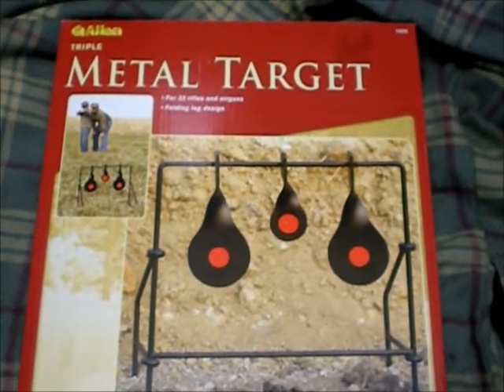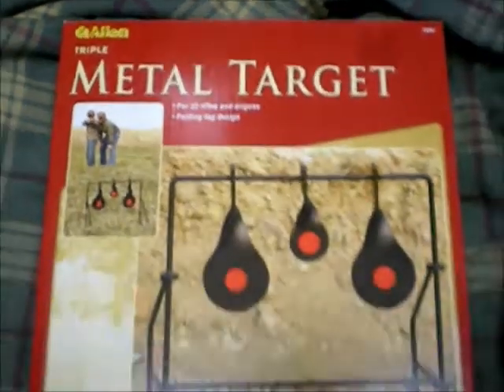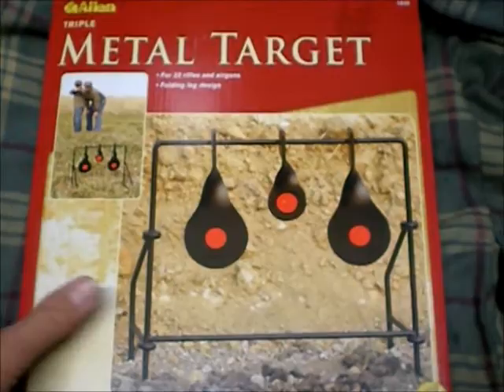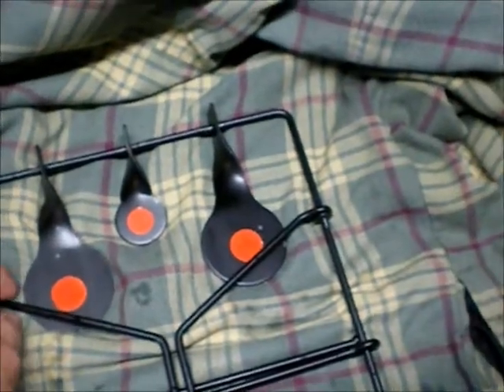Hey YouTubers, I want to do a quick review of a target I just bought. It's made by Allen. I just picked this up at Princess Auto here in Canada. It was $15 — I picked up a couple of them — and it's their spinning target.